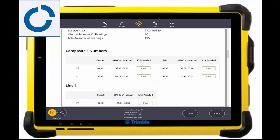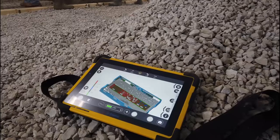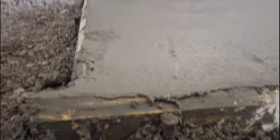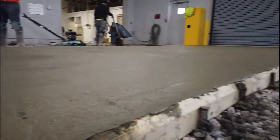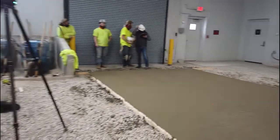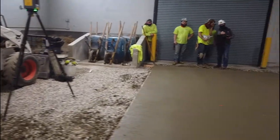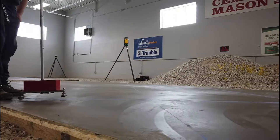You can then lay out these lines or mark them as well, or even sample different areas. With the X7's 3-second self-leveling accuracy, a tri-brack is not even needed — just setting up the scanner and hitting go, getting those results back within minutes, the analysis even faster. The average overall FF/FL was 66.69, comparing well to the 69.67 given by the dipstick in this analysis.